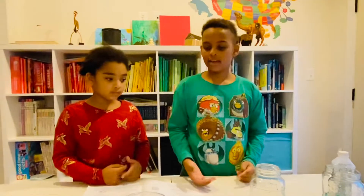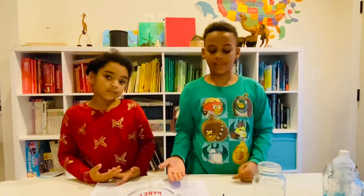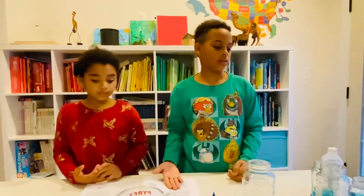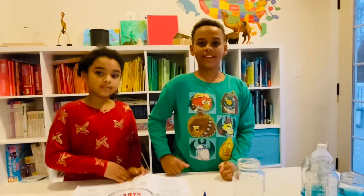I thought it would be really fun to see if it would be higher, less, or the exact same as the two cups of water. Hope that helped. Try it at home. See you next week. Bye!